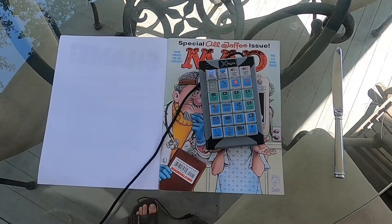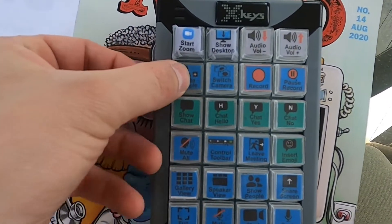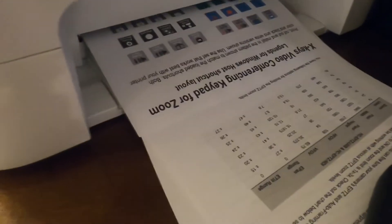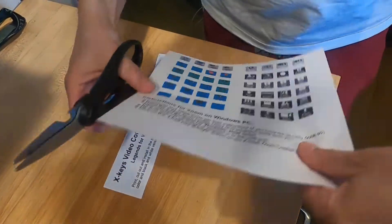I just finished decking out my Zoom controller from Xkeys. I decided I wanted to deck this thing out because it automates all the simple tasks you can do as a Zoom video conference host and puts them into little keys. I printed out the Xkeys Zoom video conferencing template, cut out all the individual keys, and pasted them into my Xkeys XK24 device, making the producer's job very easy.